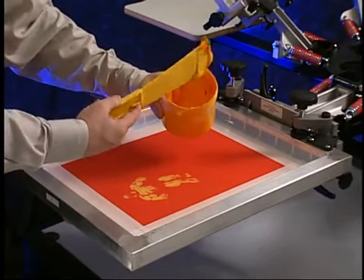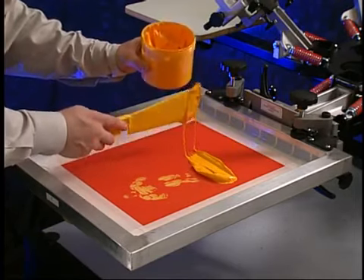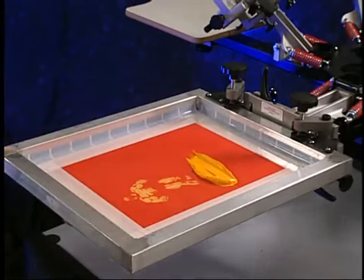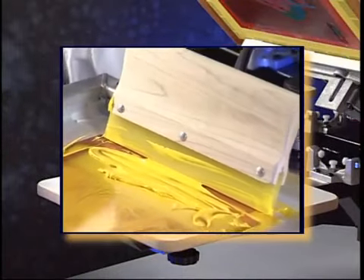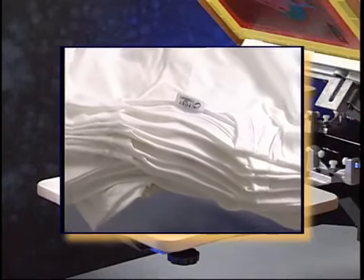With the screen in the down position, place a generous amount of ink into the screen at the clamp end, spreading it out across the width of the image to be printed. You are now ready to print. Perform a quick check to determine if everything is organized and ready to go: check to see if the screen is secure and in the proper casting, the ink is in the correct screen, the squeegee is in place, the platen is secure, the platen has adhesive on it, the curing unit has heated up, and the shirts are stacked and close at hand.